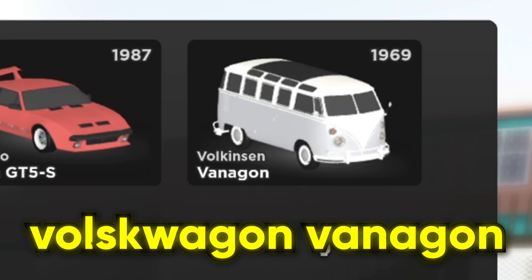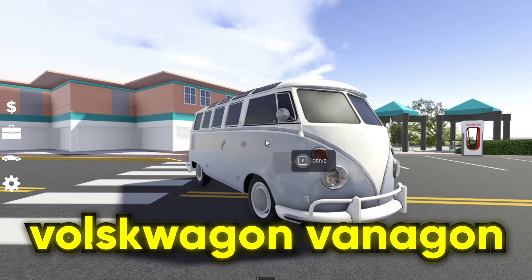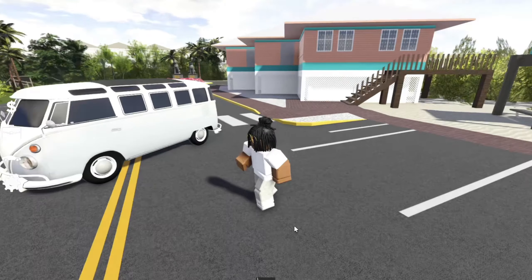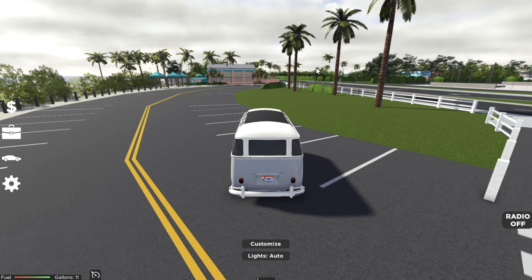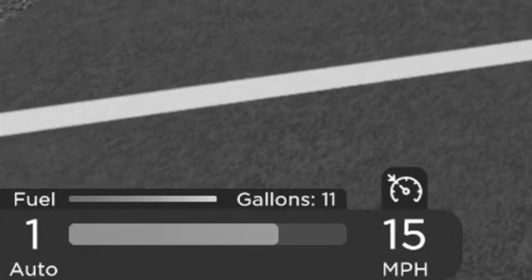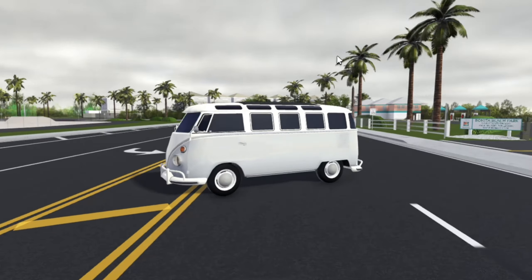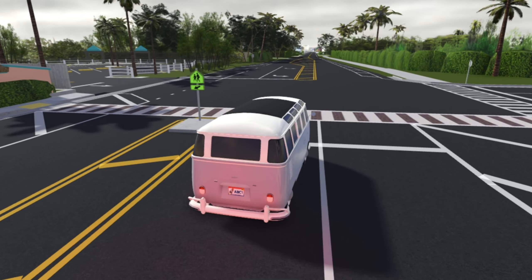Here we have the 1969 Volkswagen Vanagon. This vehicle is so interesting — look at this thing. Honestly, instead of a speed tune, imagine this thing drifting — I want to do that. Oh my gosh, this thing is so slow on stock. Yeah, it is very slow, but I guess that would change with a tune.